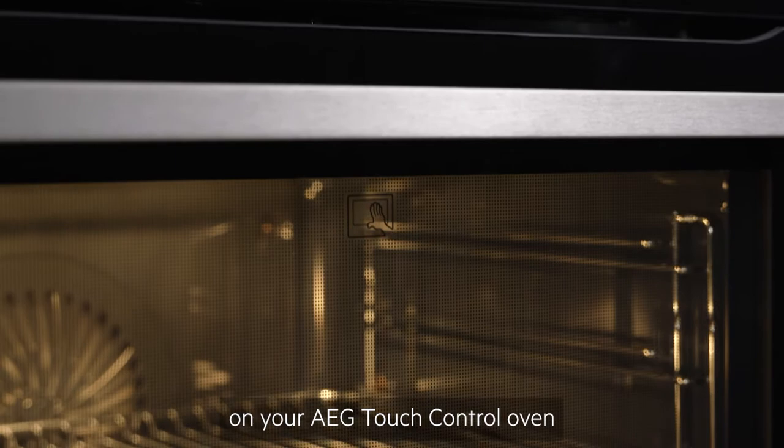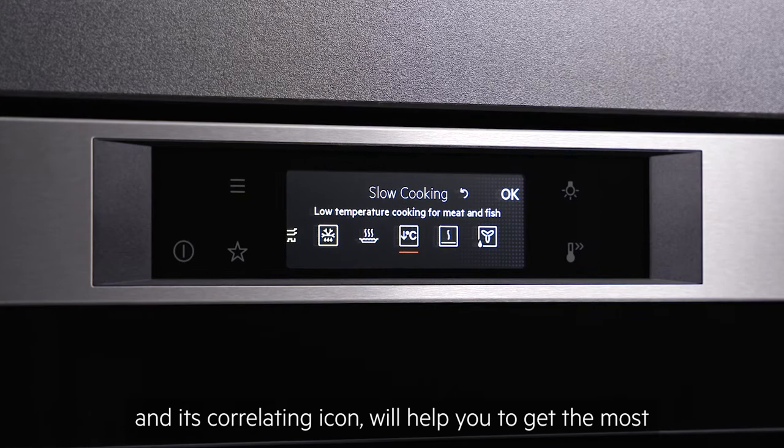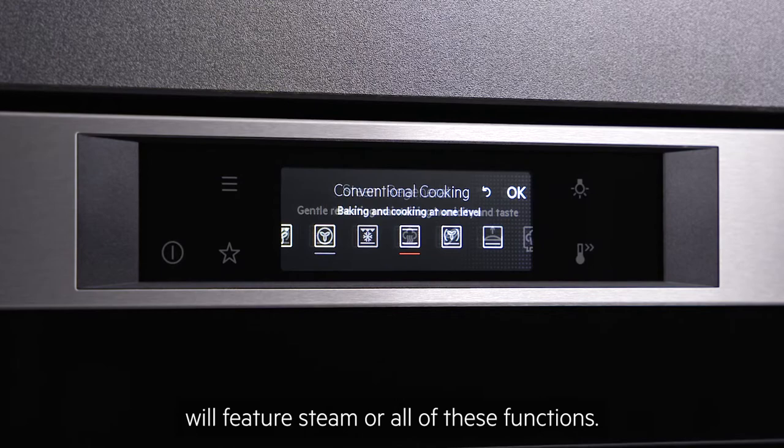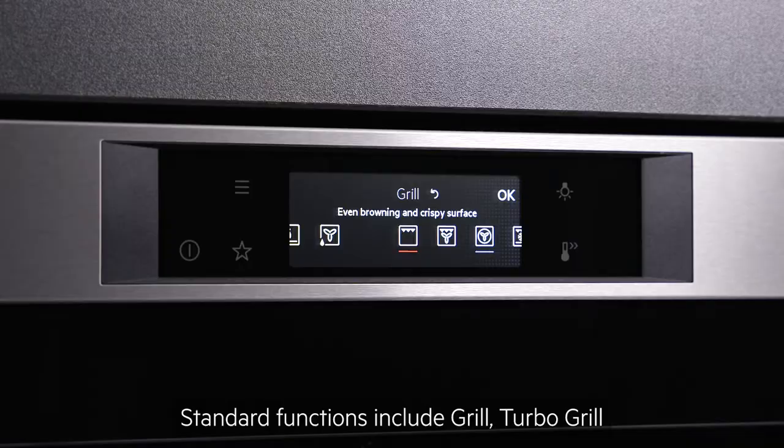There are a wide range of innovative functions available on your AEG touch control oven, and properly understanding each function and its correlating icon will help you to get the most out of your appliance. However, bear in mind that not all touch control ovens will feature steam or all of these functions.